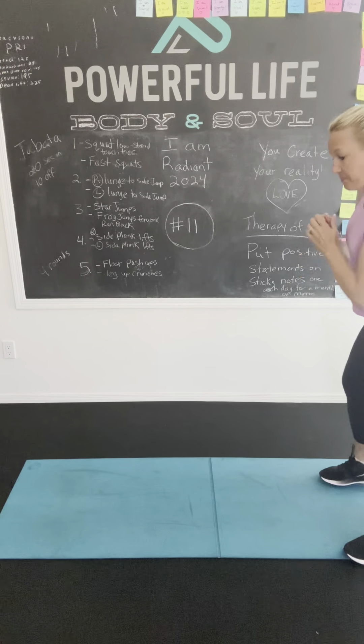Now we're going to do star jumps. Ready, set, go. 1, 2, 3, 4, 5, 6, 7, 8, 9, 10, 11, 12, 13, 14, 15, 16, 17, 18, 19, 20, 21, 22, 23, 24, 25. Good job! Whoo, that's the piece of it.